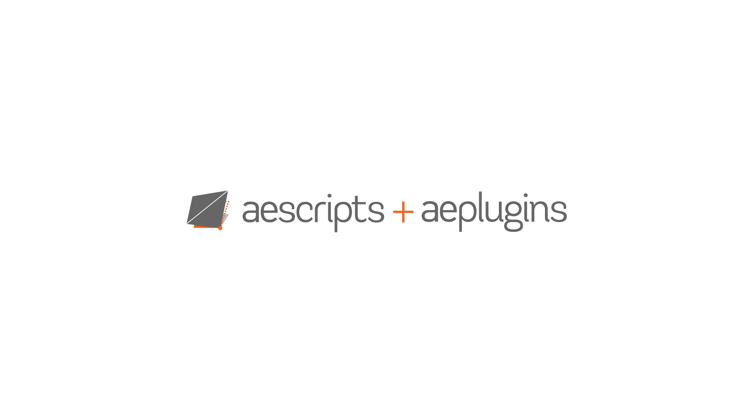That's all for now — check out Composite Brush at aescripts.com.